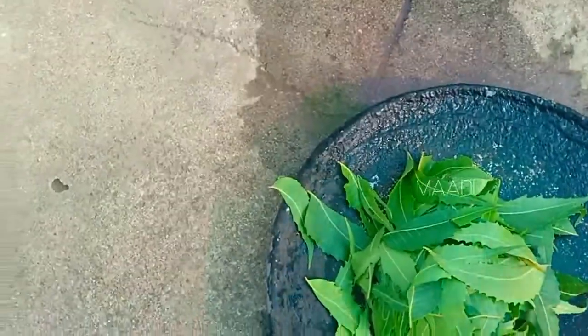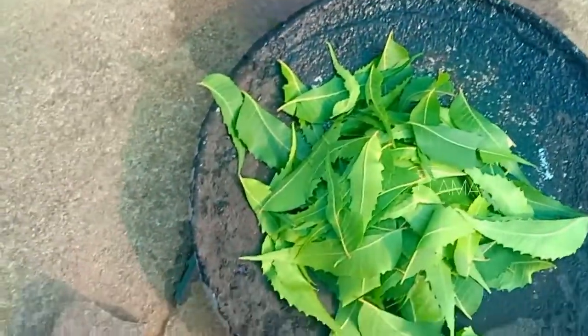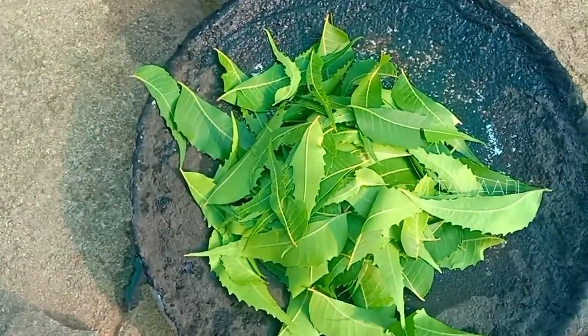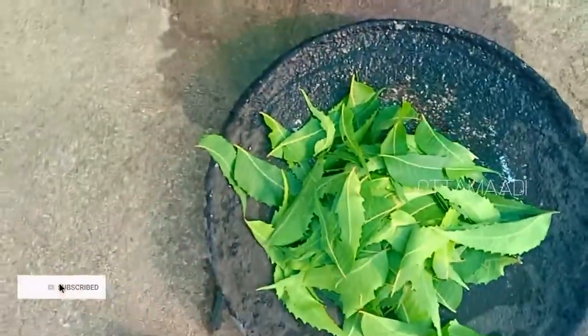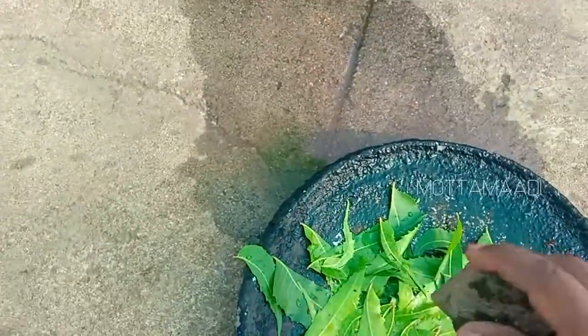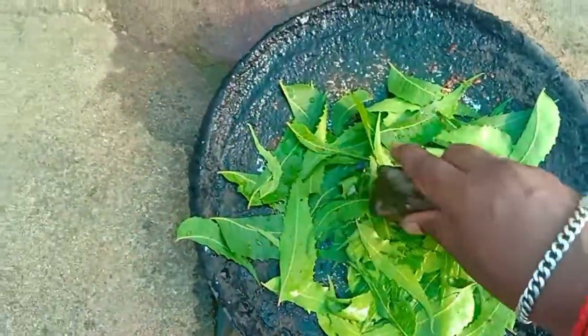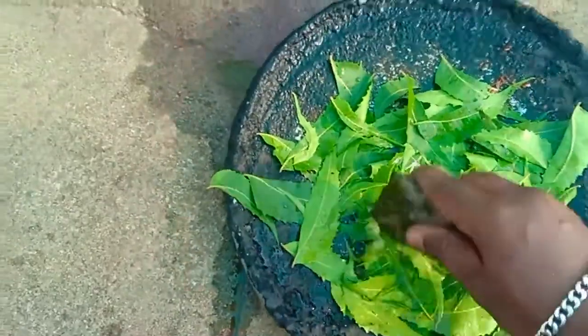This is the light. We will cook from the sand and take it to the sand. If you put the sand on the sand, we will put it down. I will add some water.